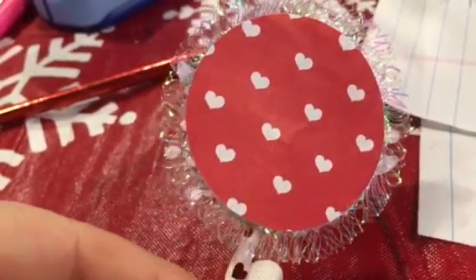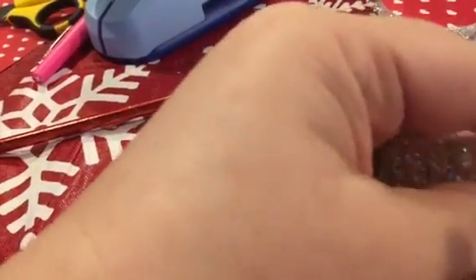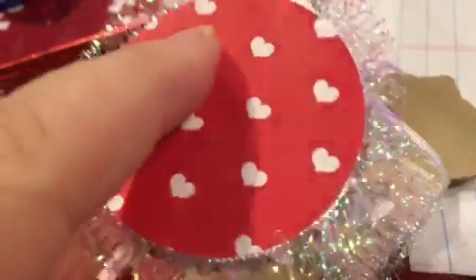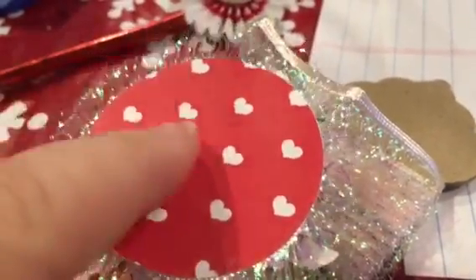Then I took some of this trim - I'm not sure if it's called eyelash trim but it's what I had in my stash. It's very glittery, or maybe iridescent is a better word. I used my snail tape and went around the outside of the circle, then put the trim down on top of the paper and added more snail tape. You might want to use double-sided tape or hot glue to secure it better. And voilà - a cute little charm!